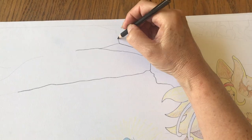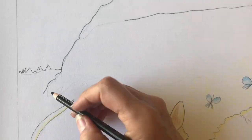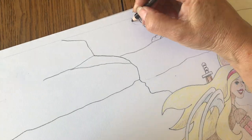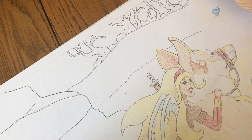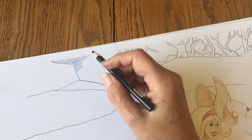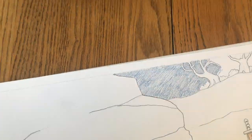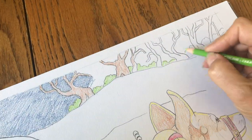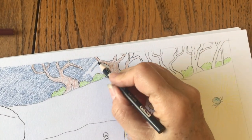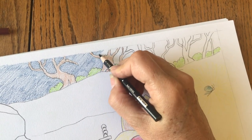I decided to go ahead and fill in with the rocks — just some rocks in the background. As I said before, this is where the words will go. It's kind of fun to do these because there's no right or wrong way — they're rocks, so I can do them however I want.